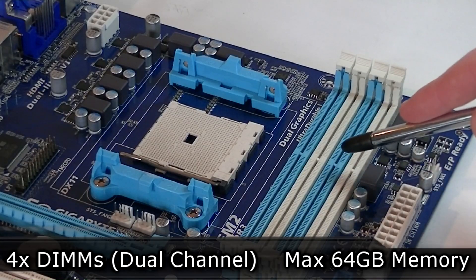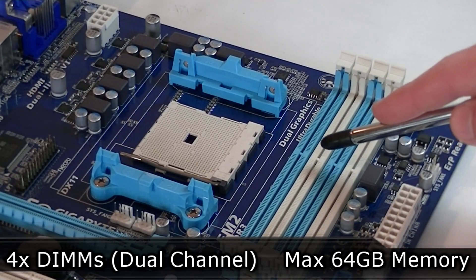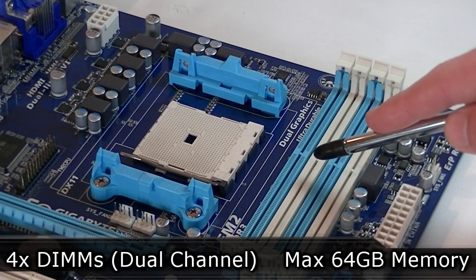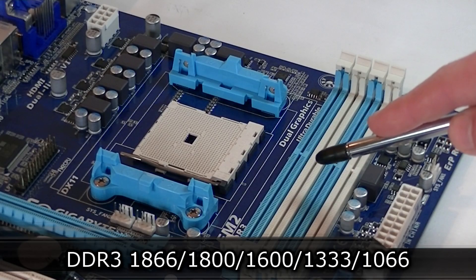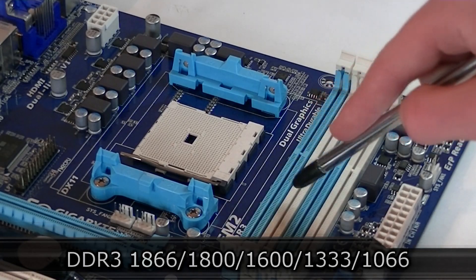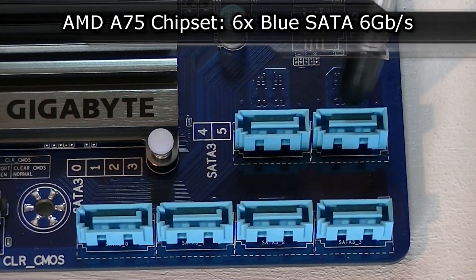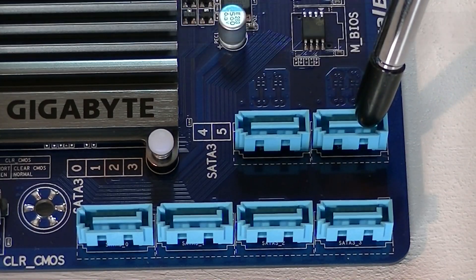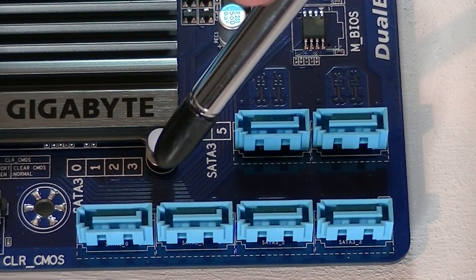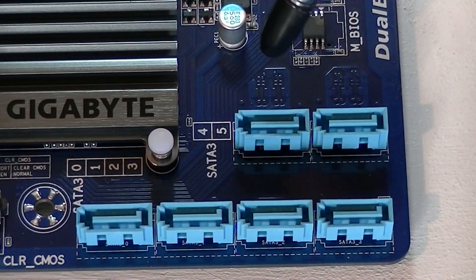As for the memory, you get 4 DIMMs and dual channel technology is supported. The maximum amount of RAM you can install is 64 GB. You can run memory frequencies from 1066 MHz to 1866 MHz. Moving to the SATA connections — you get 6 blue SATA 6Gb/s ports that run off the AMD A75 chipset. All of these ports are standard and aren't stacked like you'd see on more expensive boards. It's good to see 6 ports at this price.